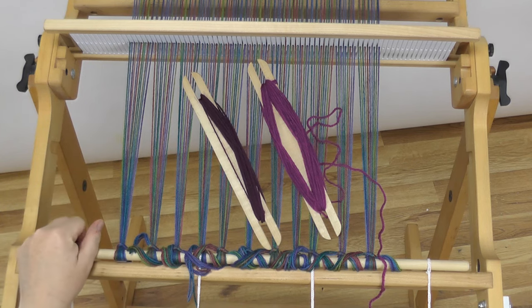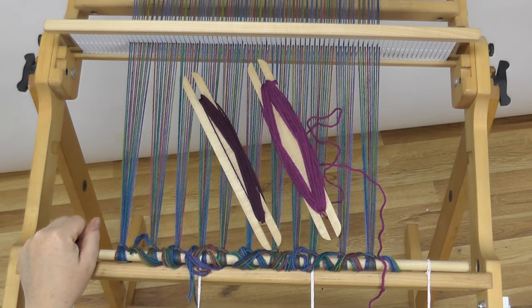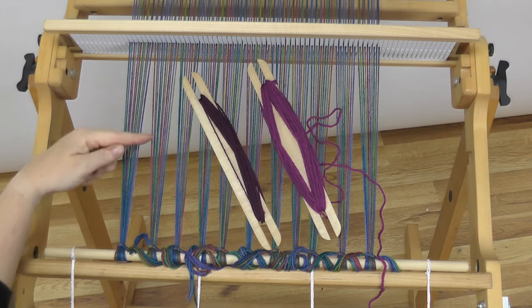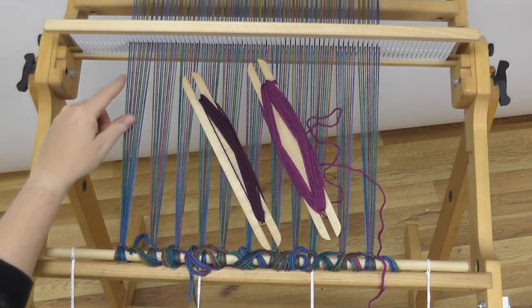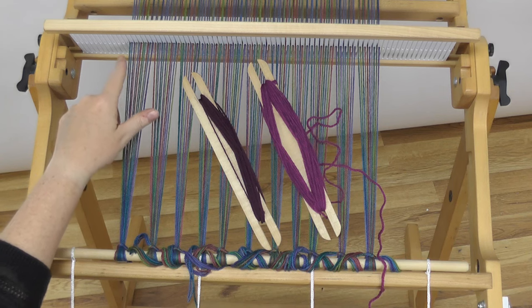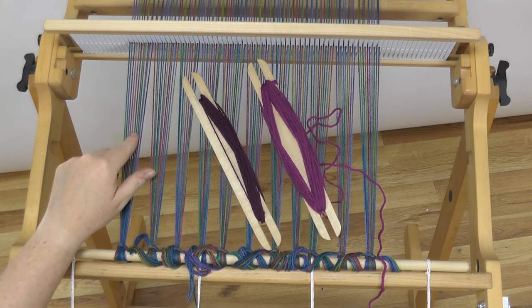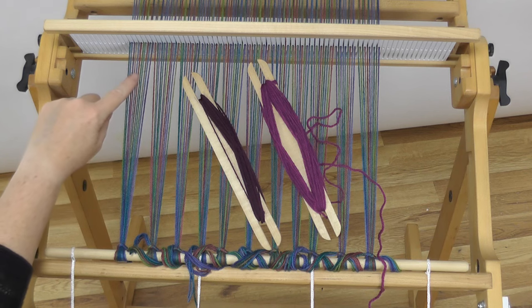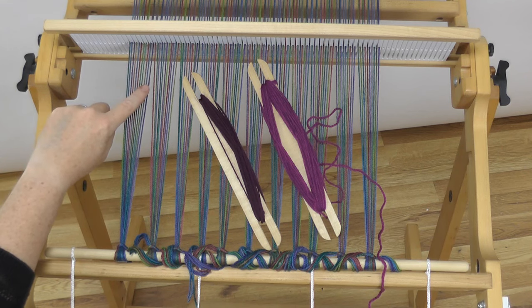People ask if it's important whether you pick up the top or the bottom thread. Because of the changes in color in this colorway, I just paid attention to the next two or three slots ahead to try and line up some of the colors. As you can see, I lined up a little bit of the green and a little bit of the blue.